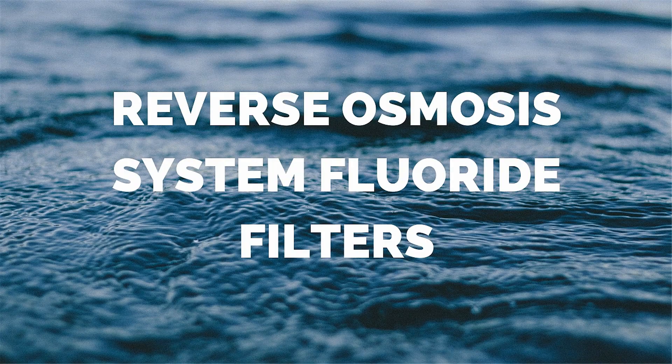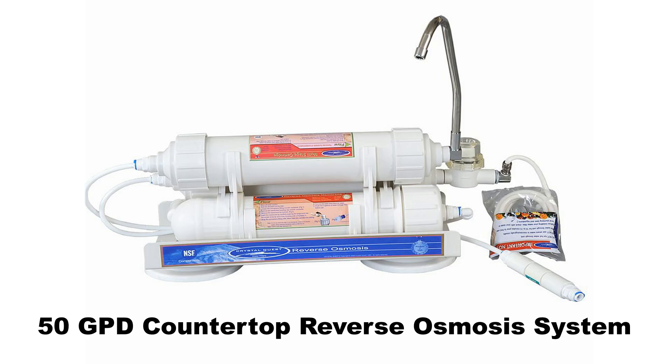Reverse osmosis system fluoride filters. 50 GPD countertop reverse osmosis system — the most effective countertop fluoride filter. It is an advanced 10-stage reverse osmosis system. It will remove up to 99.9% of undesirable contaminants and filter particles as small as 1/1000th of a micron. It's capable of removing drug residues and virtually all pharmaceutical contaminants from water. The system produces up to 100 gallons of top-quality water per day.